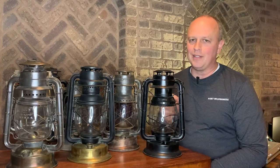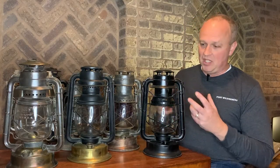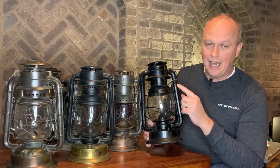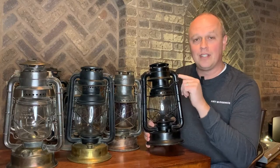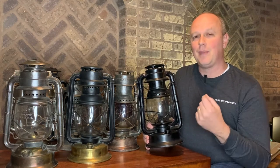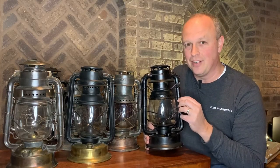One thing that's really neat about Dietz: first of all, they've been around for over 150 years, and you can still buy a new Dietz lantern today. But one really neat thing about most Dietz lanterns is that right in the air tube it has stamped when it was made. This particular lantern has a stamp: 'SA-7-13.' The 'S' stands for made in Dietz's Syracuse, New York plant; the '7' means the seventh month, July; and '13' is the year — so this was made in July of 1913. This lantern was exactly 100 years old when I got it.